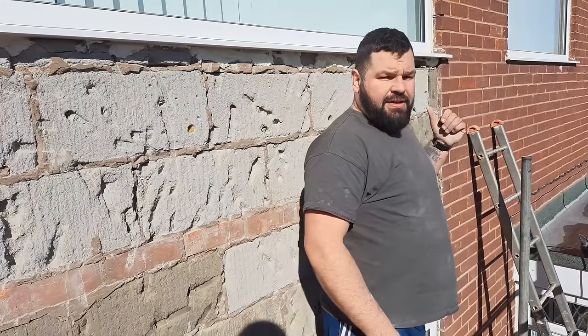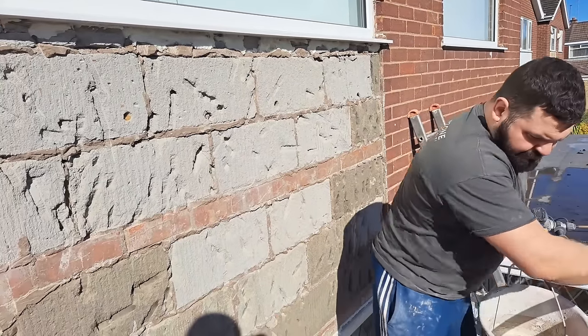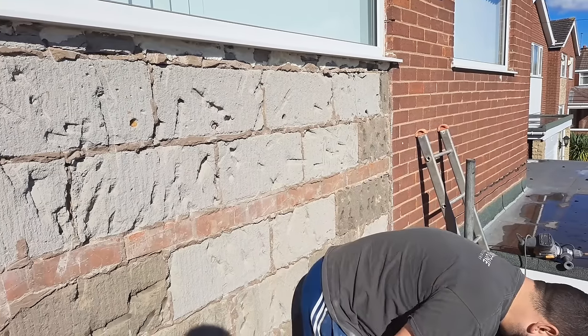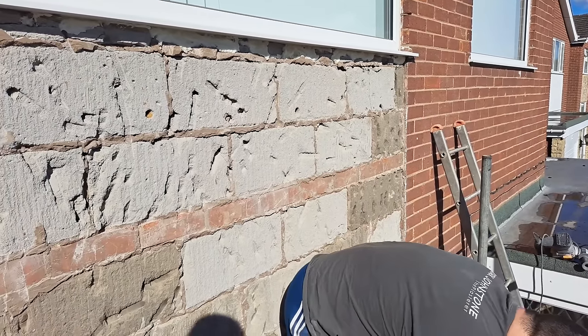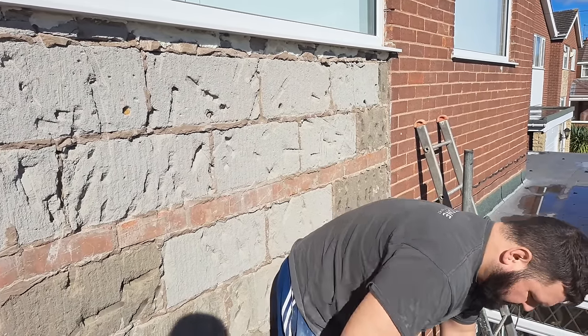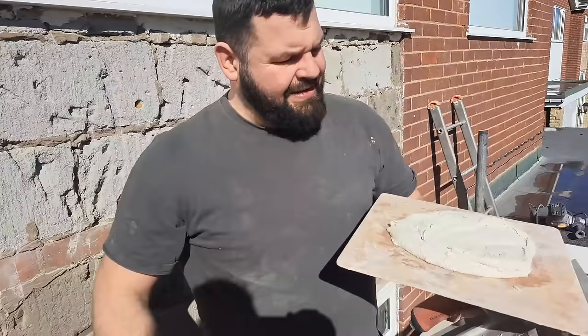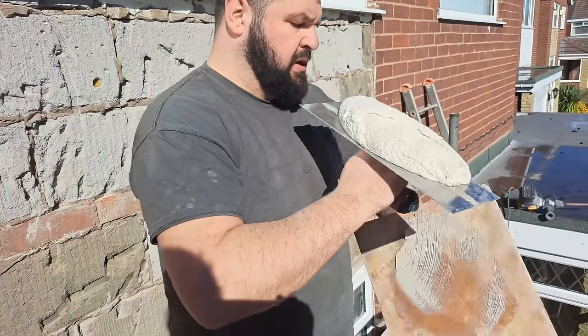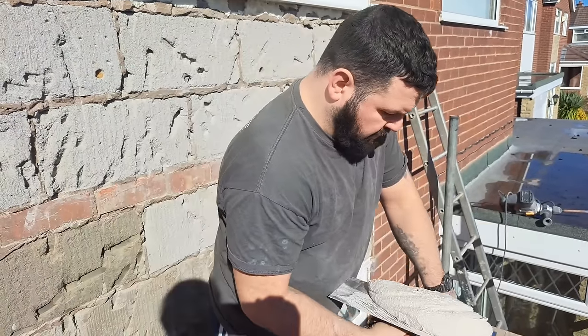When you have a thermolite block you've got to use HBX — that's what K-rend specifies. It's a great stuff, it's absolutely horrendous to use, but it sticks like no one's business. It's horrible to use but it is good stuff.